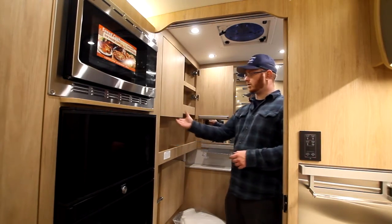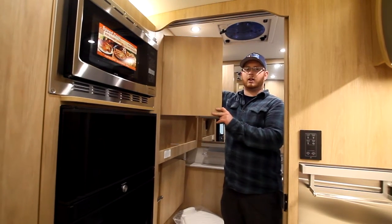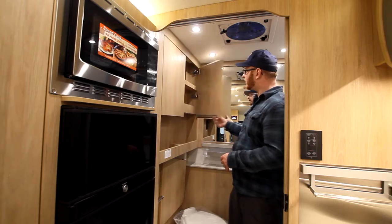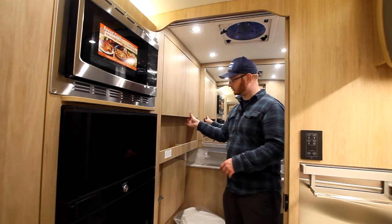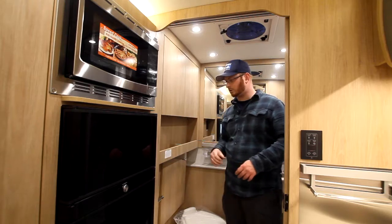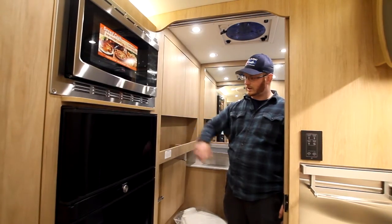All the way in the back here, we have our medicine cabinet and some overhead storage. You can put your towels and linens in here. We have your locks — push this one at the bottom, that one's secure now. We have our ceiling light and water pump switch in here as well.